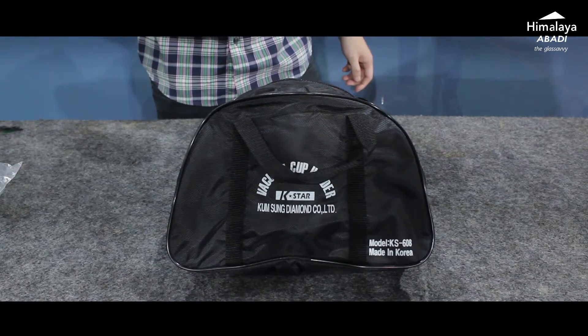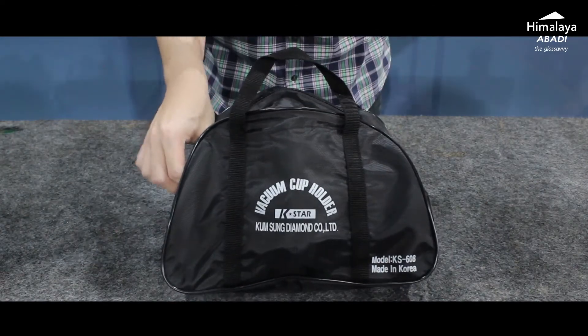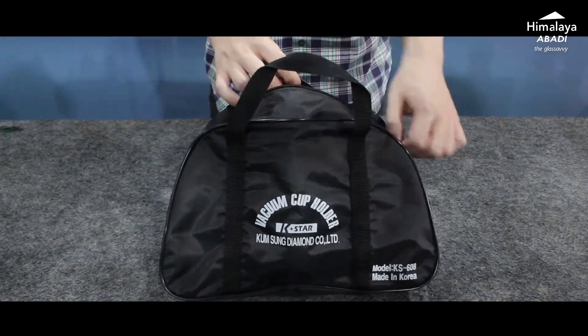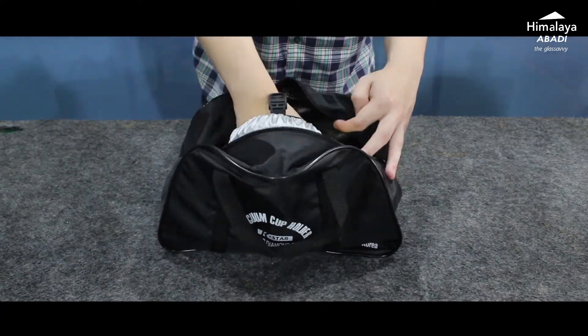However, buying just one unit is also possible — no need to bundle. We open the bag and inside there is some paperwork as well as two vacuum holders.